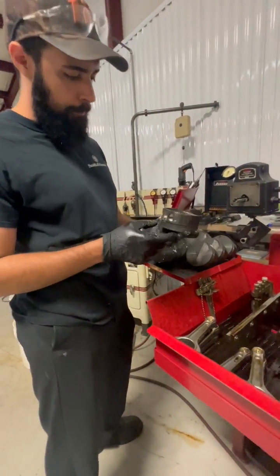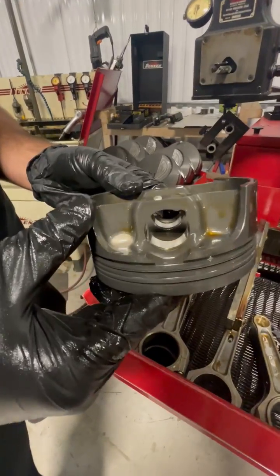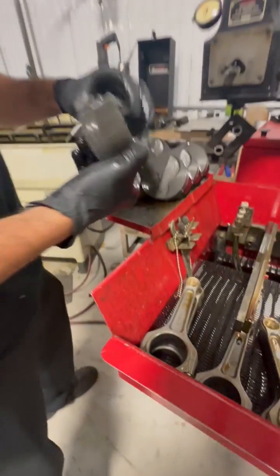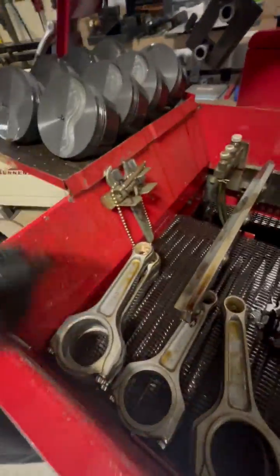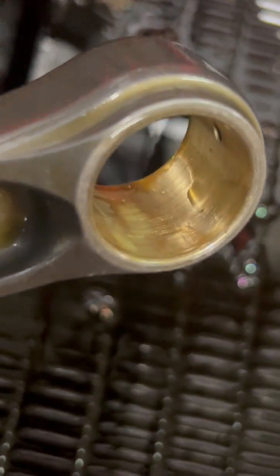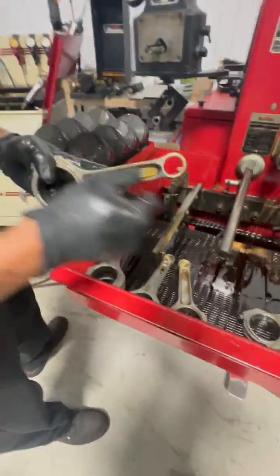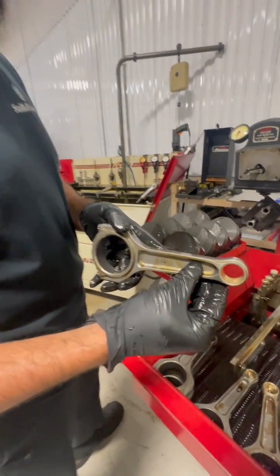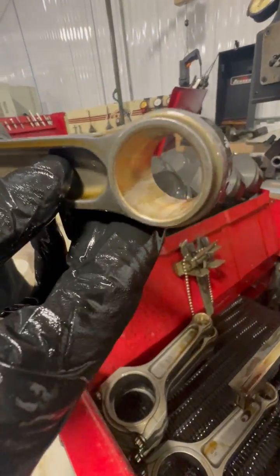Yeah, it does take off the coating, but you end up with a really nice finish in the pin bores. These even look kind of polished up — they do clean up. This finish here is from the factory, and after we're done honing it you can see how much cleaner it is in there. It's a lot finer and smoother.